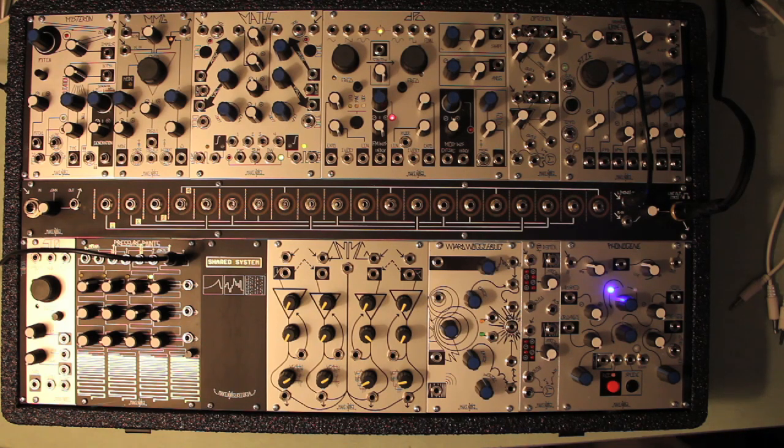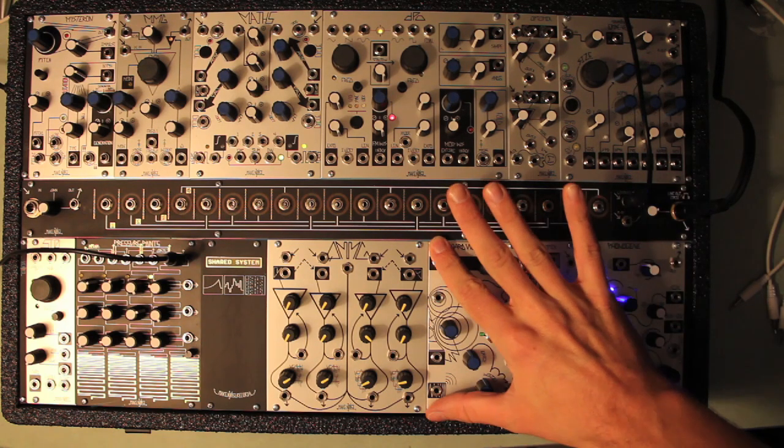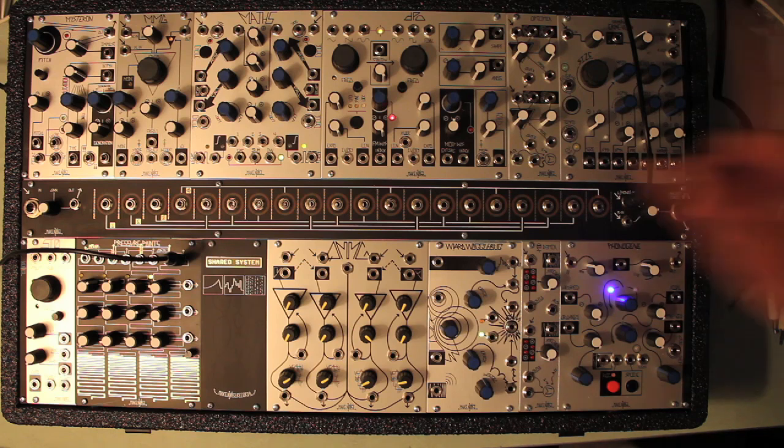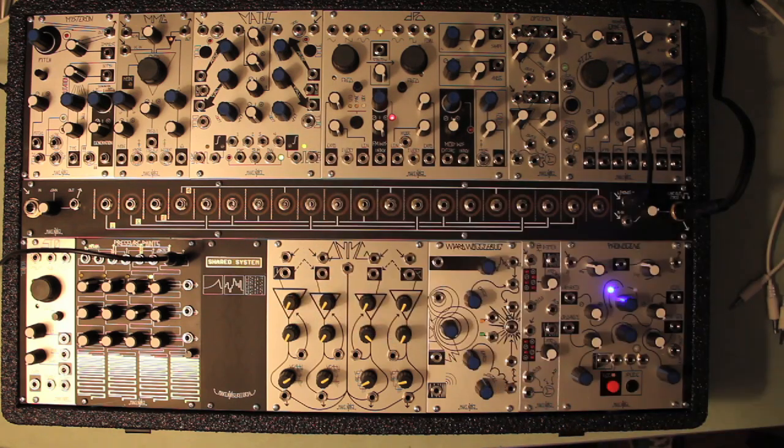After the release of the MakeNoise quad multimode gate, it became apparent that it needed a patch pal. As the QMMG had no CV summing, attenuation, or inversion per channel, we put all that functionality into a module called Maths, with the idea that it would be installed either above or beside the QMMG, allowing for great variety in amplitude and spectral control.